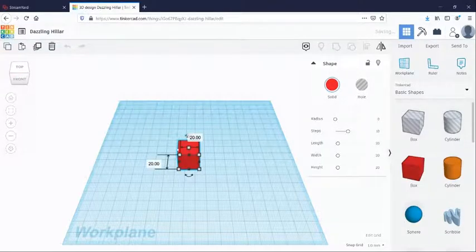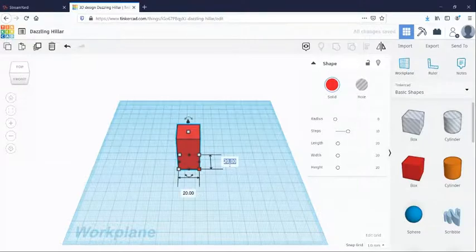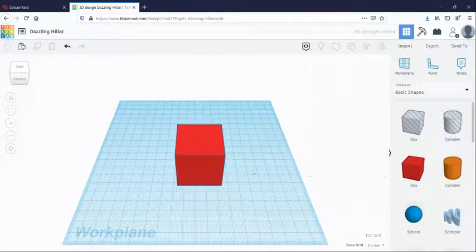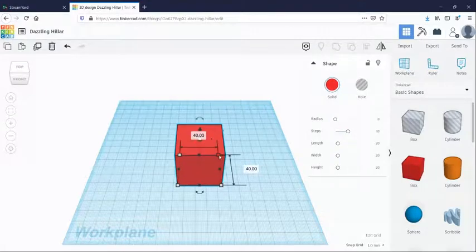I'm going to change the size of this cube. 20 millimeters by 20 millimeters would probably be okay to fit in your pocket, but it's a little bit of a tight space to work on, so we're going to make this bigger. We'll double it to 40, 40, 40. You can click on the white squares to change the dimensions, type the numbers in, or use your mouse to reshape the cube. You'll be able to resize it later at the end.